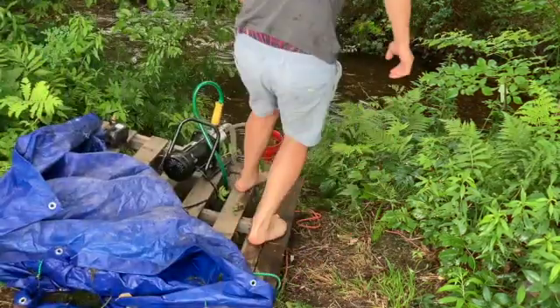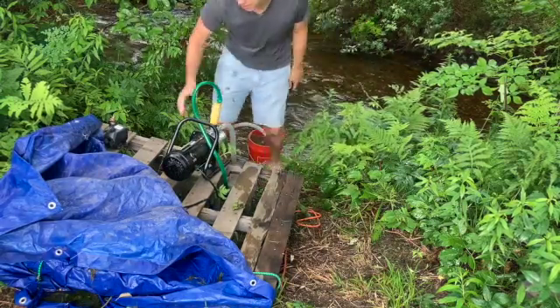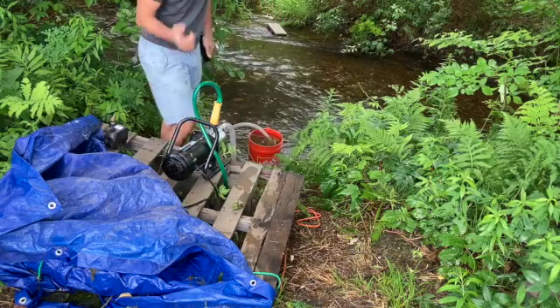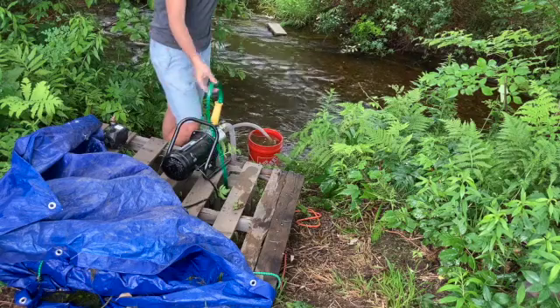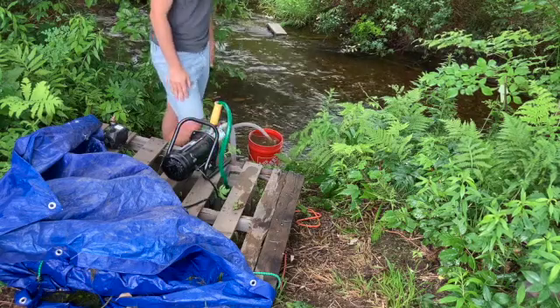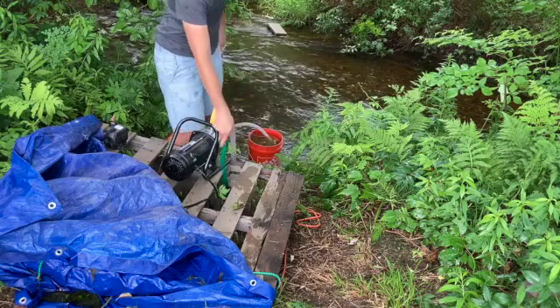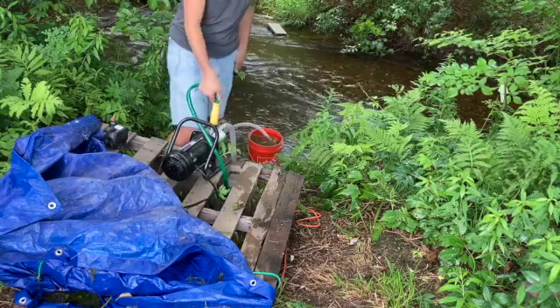I made another video on this Wayne one-horsepower sprinkler pump. It pumps to our garden and powers three sprinklers. I was curious how much it's actually pumping. My guess is quite a lot — it pumps up about a two-foot incline and then about 300 feet in total distance.